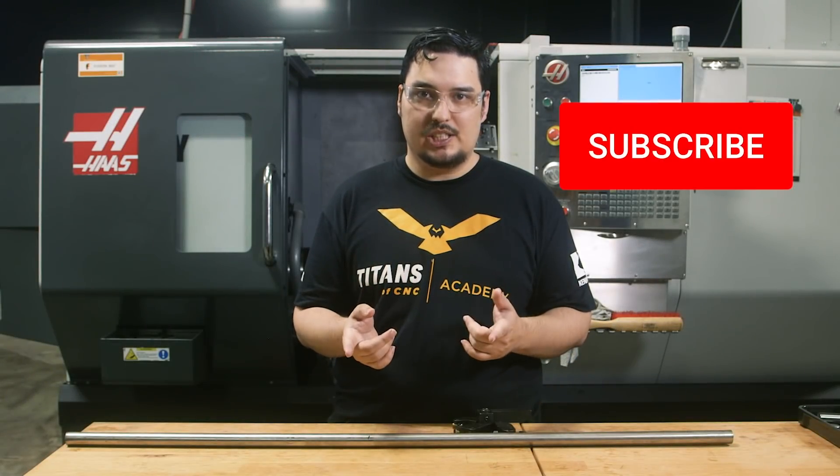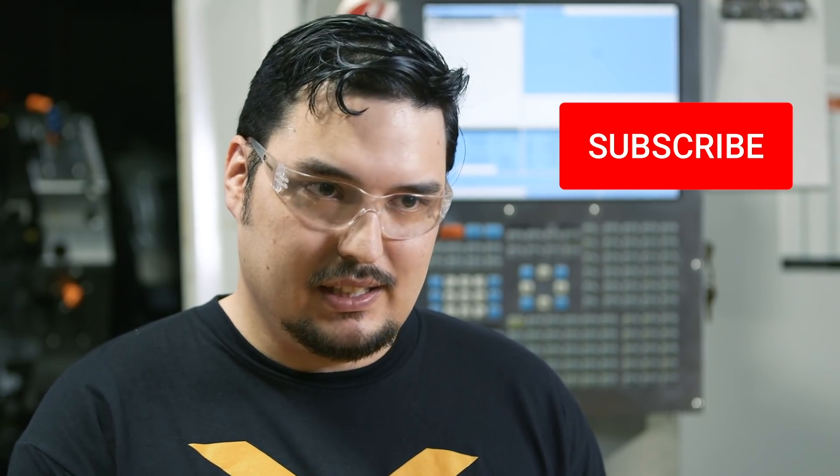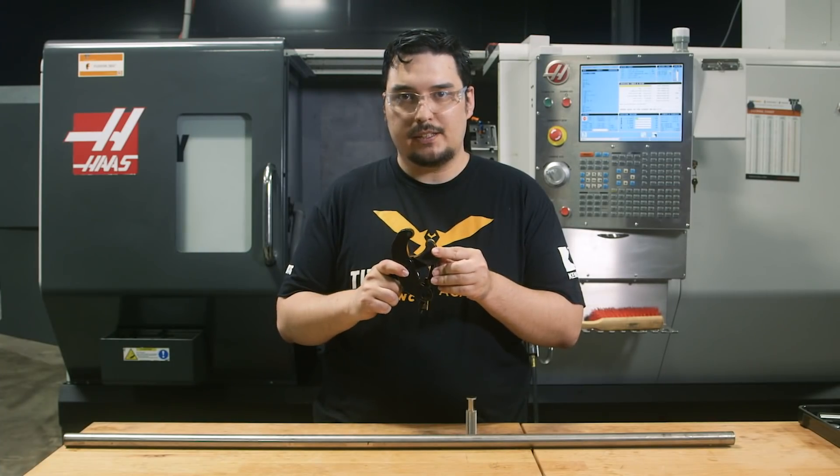Before we get started, if you haven't already, I'd like to invite you to subscribe to the channel. And if you like the video, hit the like button and feel free to leave any comments. So I got here a straddle type knurler.